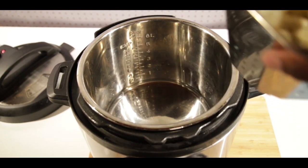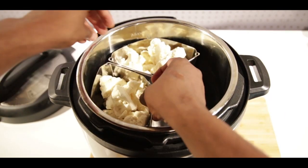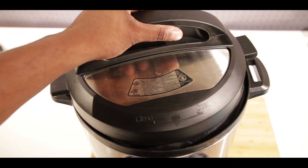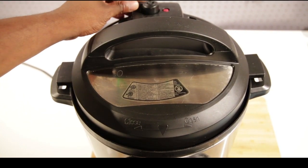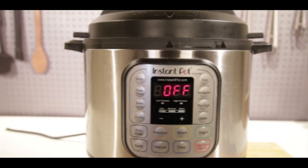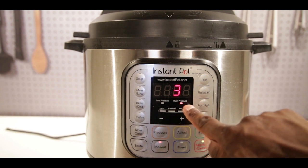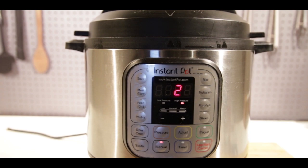Then we're gonna go ahead and put our cauliflower, that's already been cut, into our steaming baskets — it fits so perfectly. Make sure you check out the video. I'm using an eight quart Instant Pot, you can use a six as well. Make sure your valve is completely sealed, just double check. Hit manual and bring down the time to three minutes if you want it softer, or about one minute if you want a little bit more of a crunch.